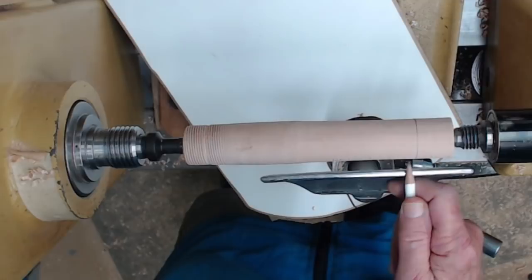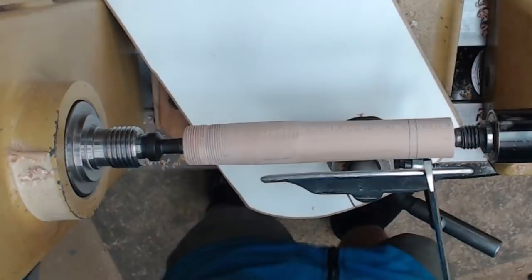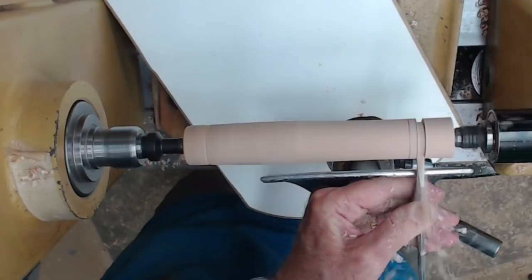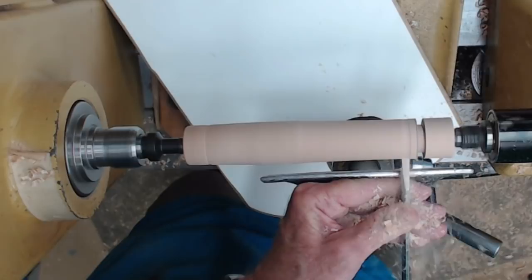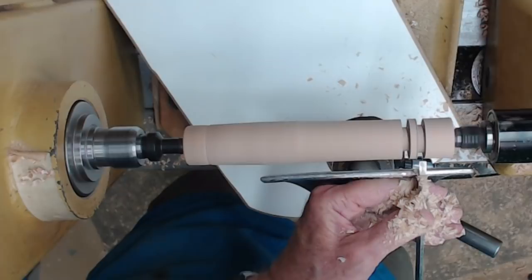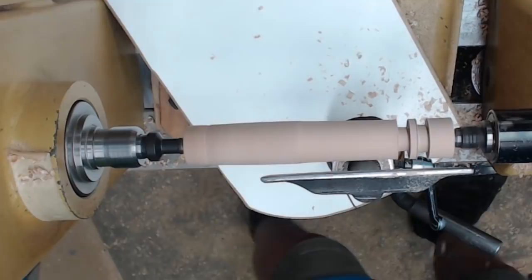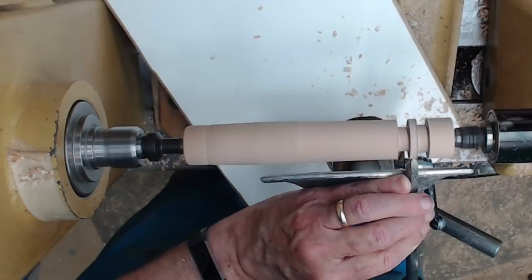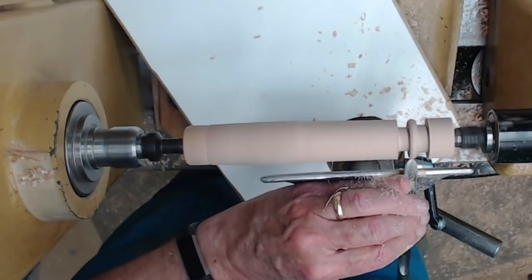First thing we're going to do is mark the right side of the bead, and then we're going to mark the left side of the bead. Then we're going to use a parting tool to part down on each side. How far you part down is a function of the stem it's mounted on as well as the size of the bead. Then we give ourselves just a little bit of room on each side. Now take your normal spindle gouge and roll it over to make a bead on the outside — that's step two, forming the outside of the bead. Try to make it as smooth as possible and cut off any rough edges.